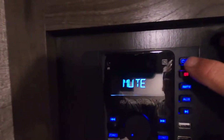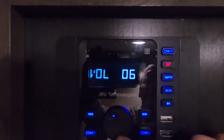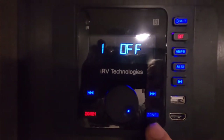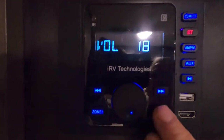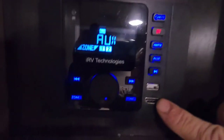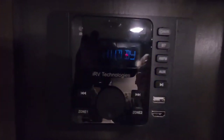Here's your sound system. It's dual zone — whatever's blue is on. You can run it inside or outside, or both inside and outside. It's also Bluetooth compatible with AM/FM and auxiliary input.